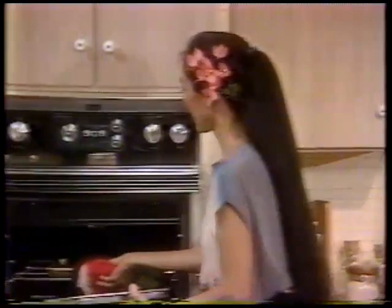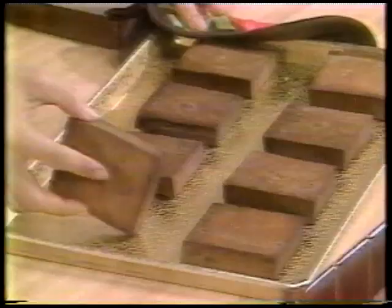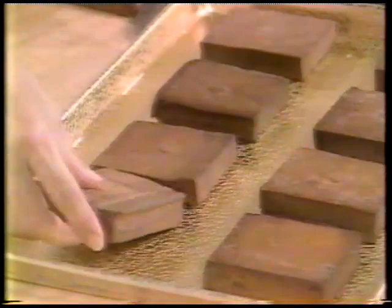This is a long process, and this is why these tofu slices are often very expensive in grocery stores. What the baking in the oven does is it just dries out a lot of the excess moisture from your pressed tofu cakes. This is what they look like when they're done — nice and dry, and if I cut one open you can see they're also nice and firm, compared to the very soft piece of tofu you started out with.